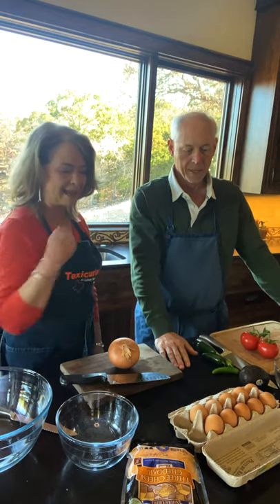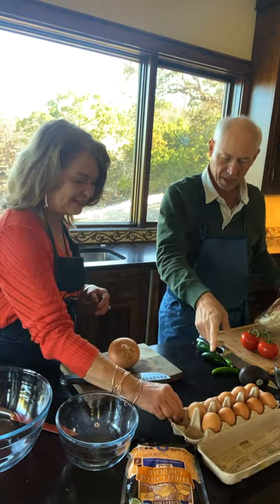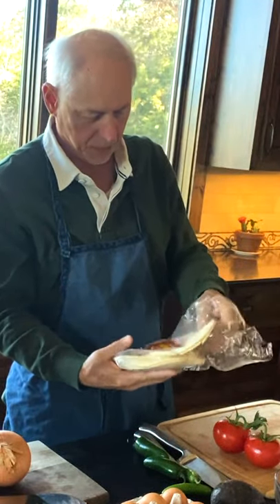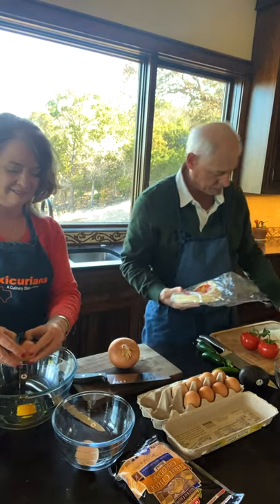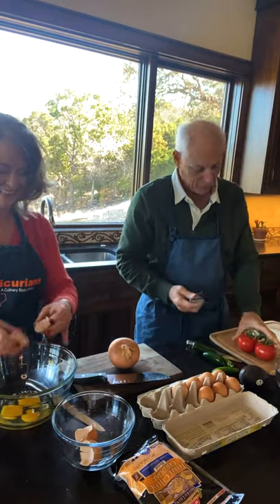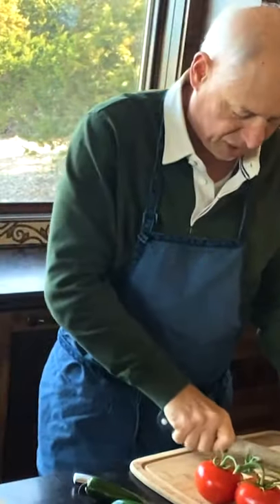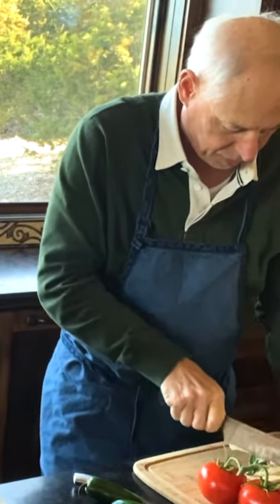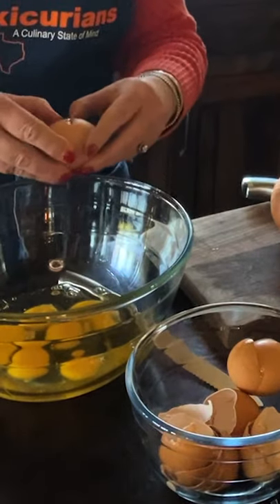It has lots of good things going for it. We have some eggs here from Central Market. Normally when you're making migas, you'd end up with some leftover tortillas that perhaps you had from the night before. These are perfect because they're broken and cracked — we'll just cut them up. We're going to crisp these up in the pan when we start, and that'll be the beginning of this recipe.